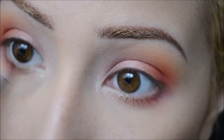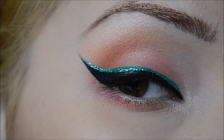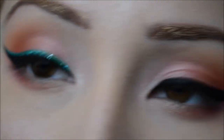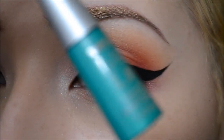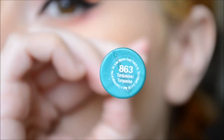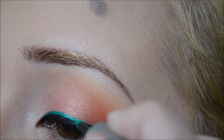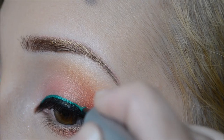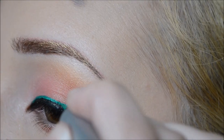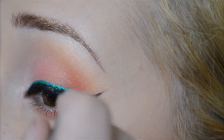I've already done my winged eye — if you want to know how I do my winged eyeliner I'll put a link below or a clickable link on the video. Next I'm using Wet n Wild Mega Liner in Turquoise, which you can get at Walmart or Walgreens. It's really cheap, and I'm going to apply a thin line on top of the wing I created.